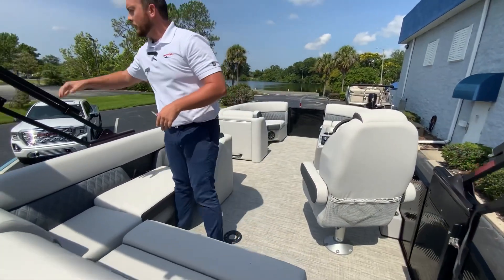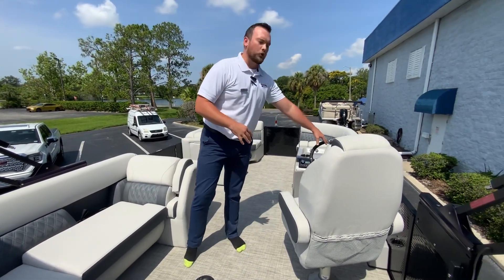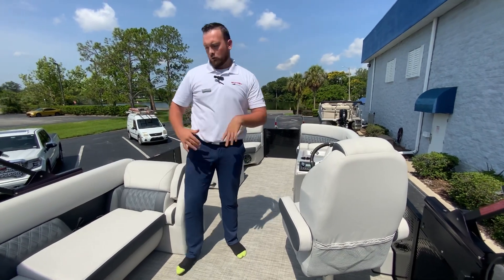Moving on to the boat, we have our electric 10-foot bimini tower here, so it gives you a nice shade with just a push of a button at the helm — giving you full coverage.